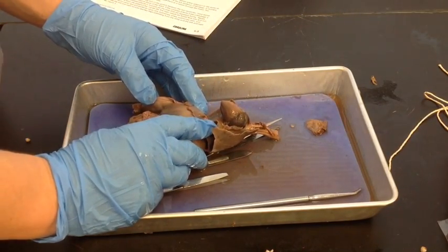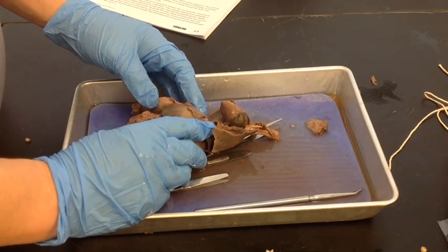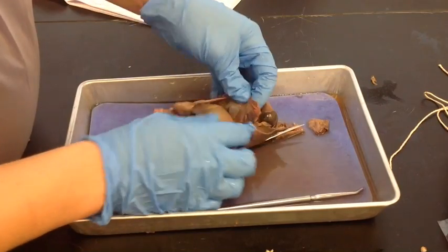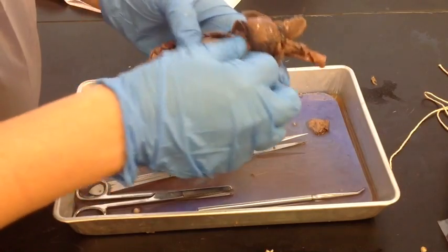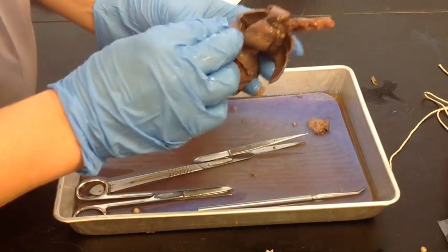The next thing is to look at the diaphragm. The diaphragm is this muscle right here — the liver sits right on top of it. It's used to help you breathe; it's the muscle that contracts to make you breathe.